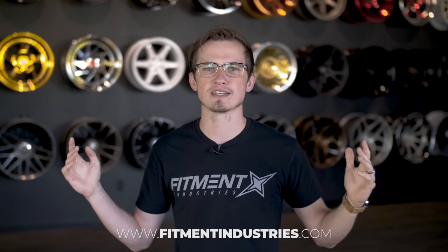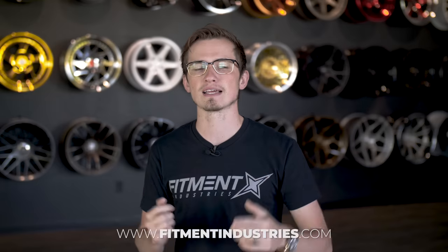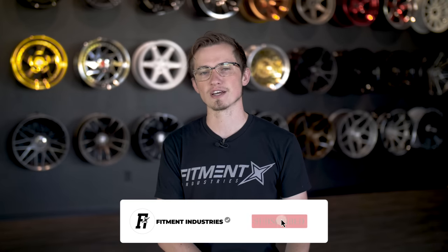Lowering springs, coilovers, and air suspension are truly both form and function. Drop a comment below — which did you do first when you bought your car? And if you're interested in suspension, whether it's Tein, Eibach, ST, KW, or anything else, we have everything from $200 to the big boy stuff at fitmentindustries.com. Don't forget to subscribe — we're trying to get to 100,000 before SEMA, and we'll make a video on that too. I'm Alex from Fitment Industries. Let us know your thoughts in the comments and we'll see you later. Peace.